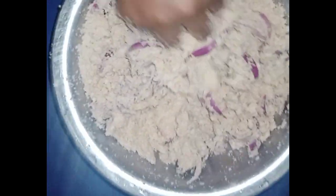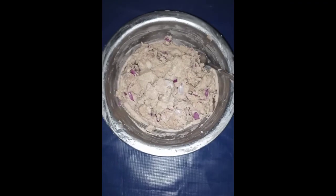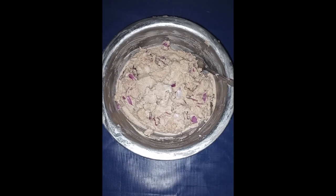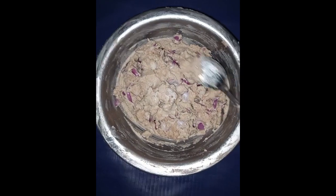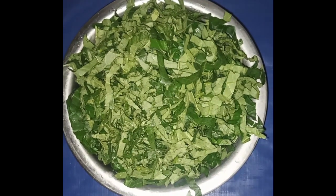Here is the outcome of the mixture, and this is how I will be scooping it into my pot. Because I'm not using the frying method, I'm using the normal water method to cook this egusi soup. Here is my ugu — let the cooking begin!